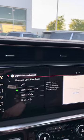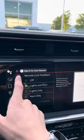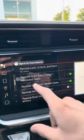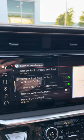Now you can get feedback such as lights, horn, lights only, horn only, or you can turn that off. On the lot, I like to have them both. You can also remote start it with the cooled and ventilated seats.